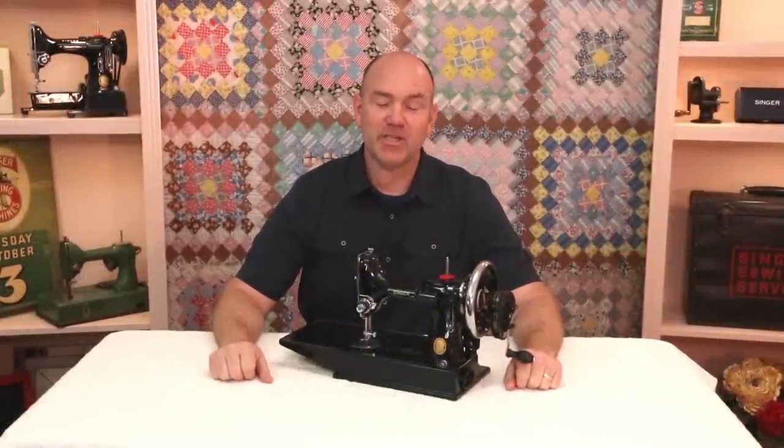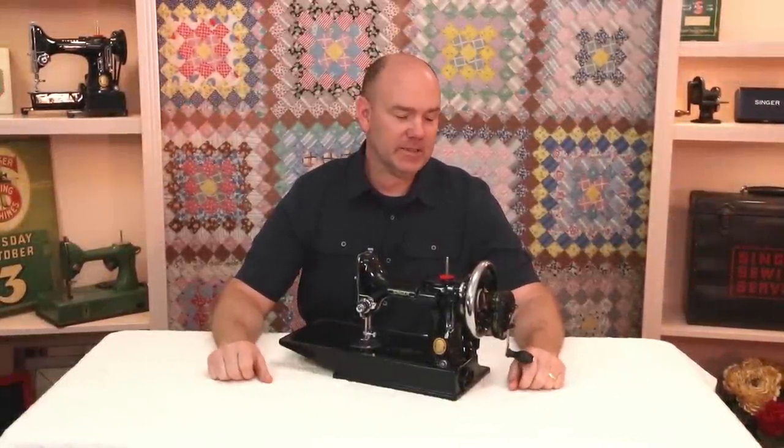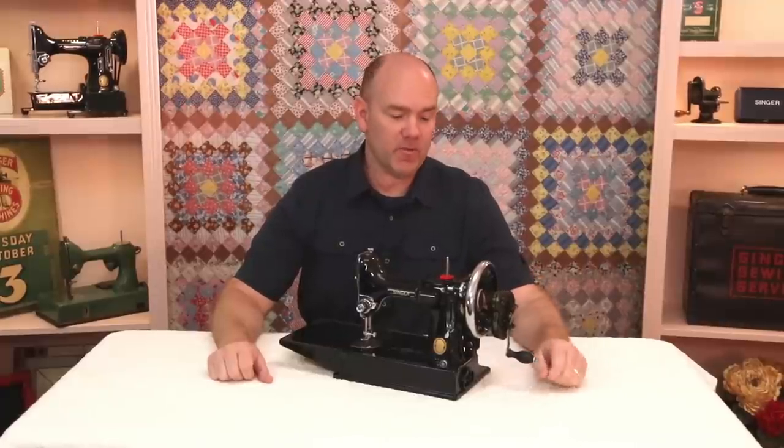Hello, I'm Carmen, and welcome to The Featherweight Shop. Today, I want to show you something that's rather unique and interesting, and that is a hand crank on a Singer Featherweight.